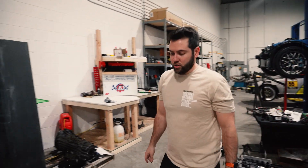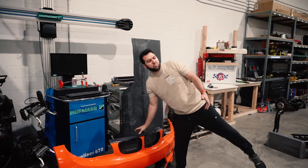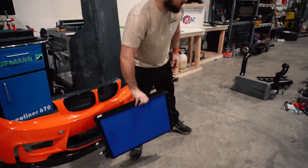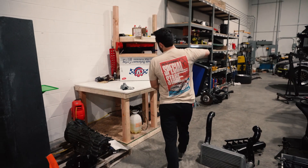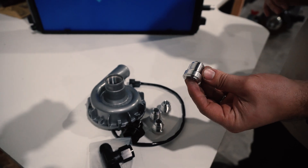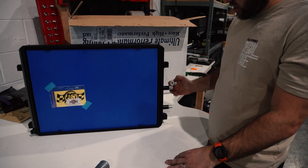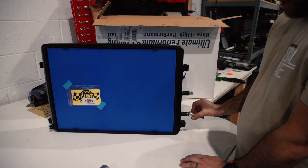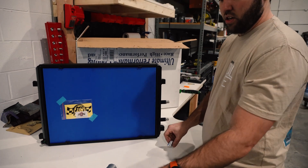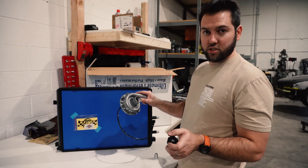For the F80, they use plastic quick connects for coolant hoses. What we're going to do is buy a bunch of weld-on aluminum 10AN bungs, cut the plastic quick connects off, weld the bungs on, and then run AN hose from there to an electric water pump. I'm not going to tap into the stock cooling system at all.